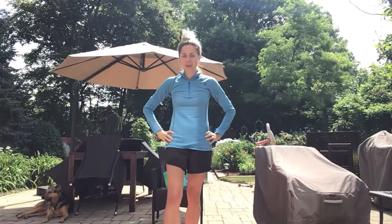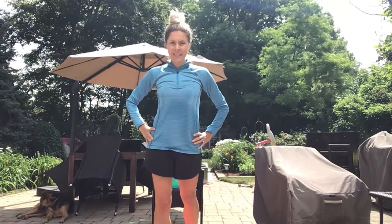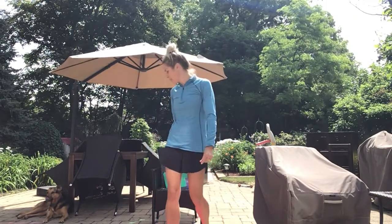Hi guys, Mrs. Bagley here. I'm a District 200 physical therapist. This is my third time through doing this video, so hopefully I'll get it right this time. Go ahead and find a place outdoors and follow along. I want you to do this workout to your ability, so you can do it either seated or in standing. I'll give you the instruction on how to do both and choose the modification that meets your ability. Come on outdoors and follow me.